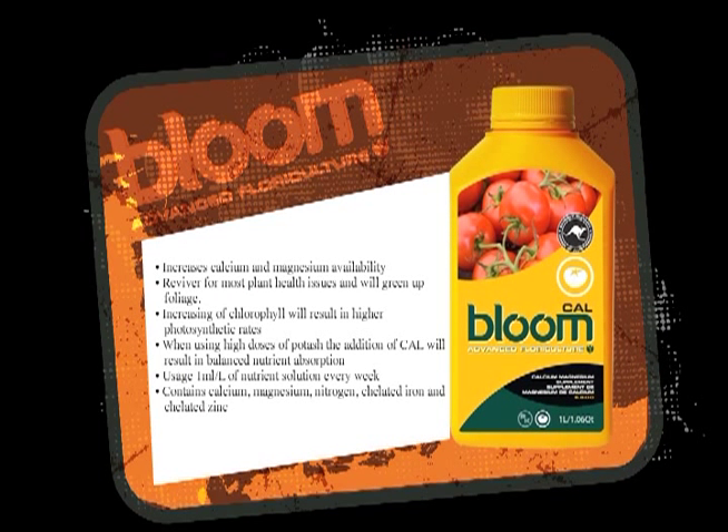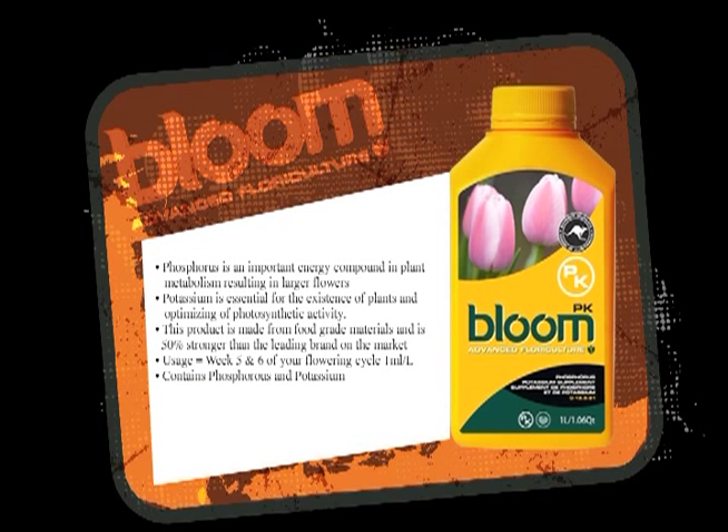CalMag is a calcium-magnesium additive for addressing any deficiencies you have with calcium. The product I like to use CalMag with is PK, which is a high phosphorus-potassium product. When you use a high phosphorus-potassium product, the calcium-magnesium level drops in your reservoir, so you have to compensate with the CalMag.